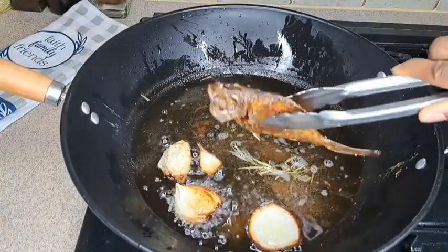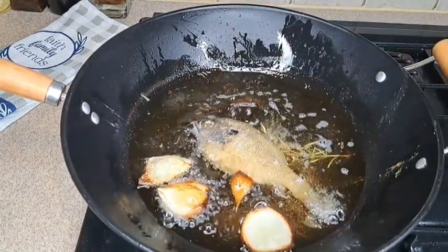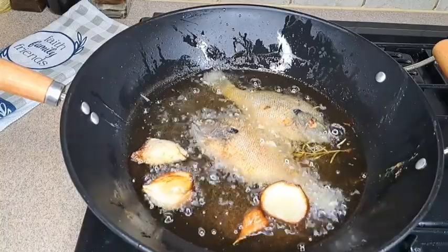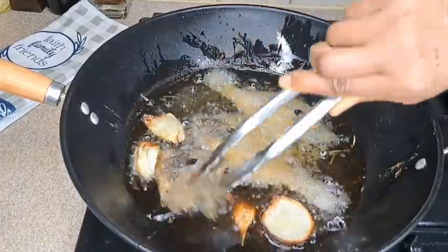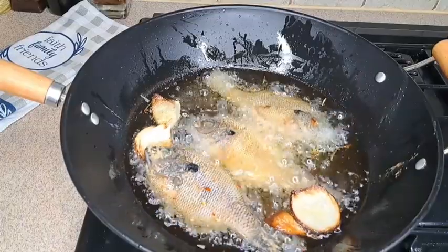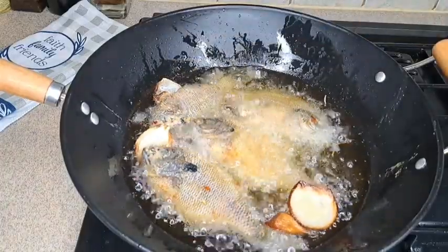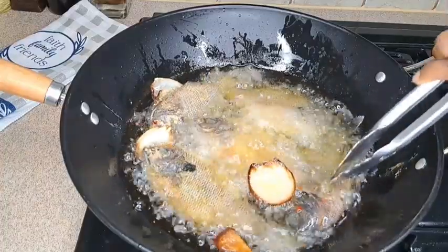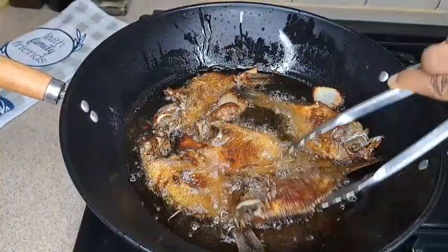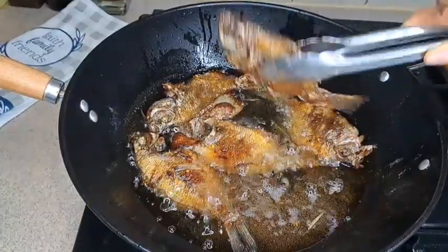If you haven't tried kinky, go try it out. You can buy kinky from my Africa store, but homemade fresh kinky is the best. Amma made it for me and gave me some, and I used this fish to eat my kinky. Some people call it donkuno, some people call it kinky — just go and try it out. And if you don't want to eat kinky, you can use garri.